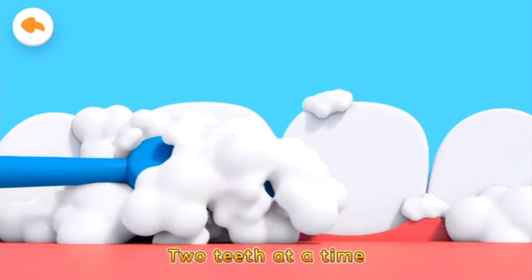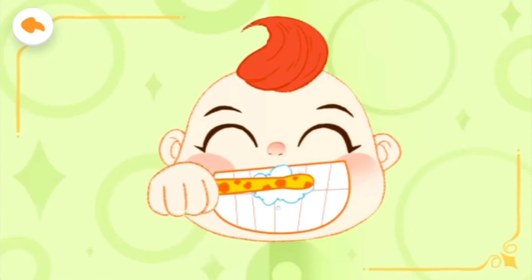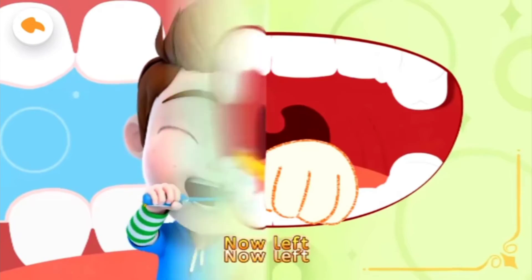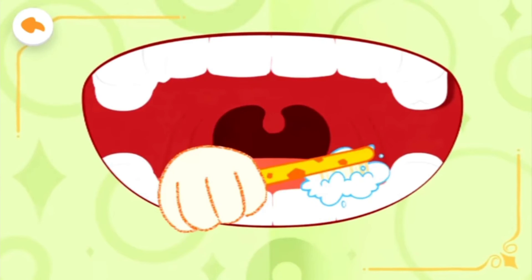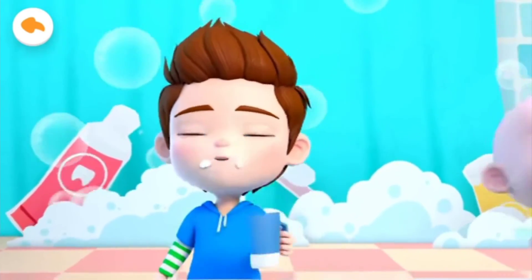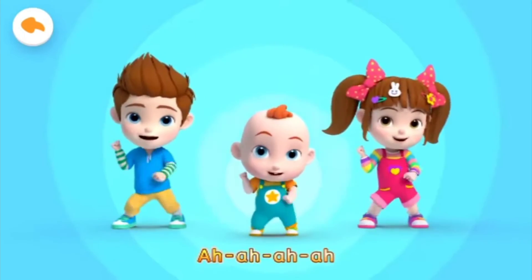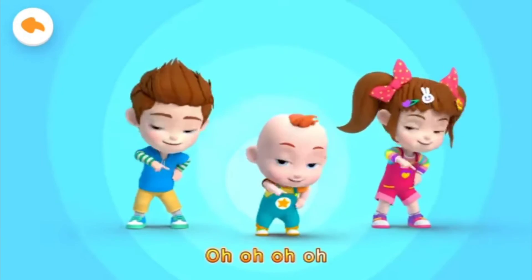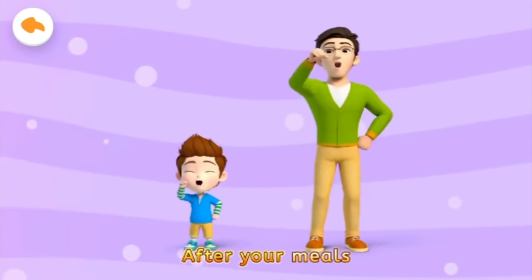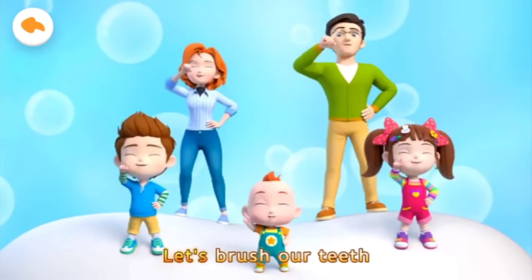Let's brush, brush. And don't forget to brush between our teeth. Upper teeth — brush, brush. Lower teeth — brush, brush. Now left — brush, brush. And right — brush, brush. Look at my clean teeth! Let's brush our teeth. In the morning, let's brush. After your meals, let's brush. Before going to bed, let's brush. Let's brush our teeth.